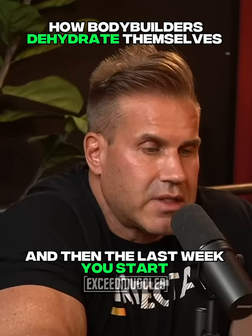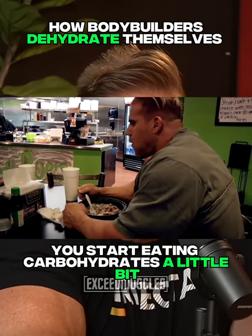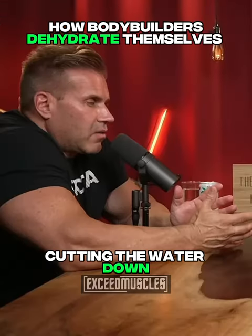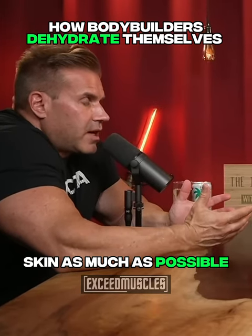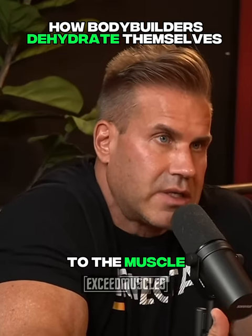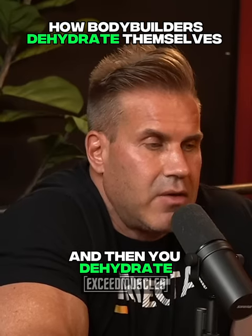You strip down, and then the last week you start cutting water out — you get dehydrated, you start eating carbohydrates a little bit, and you find that balance of cutting the water down and filling the muscles so they push against the skin as much as possible. You get the fullness in the muscle because carbs bring glycogen to the muscle, which is the filler of the muscle, so it pushes out.